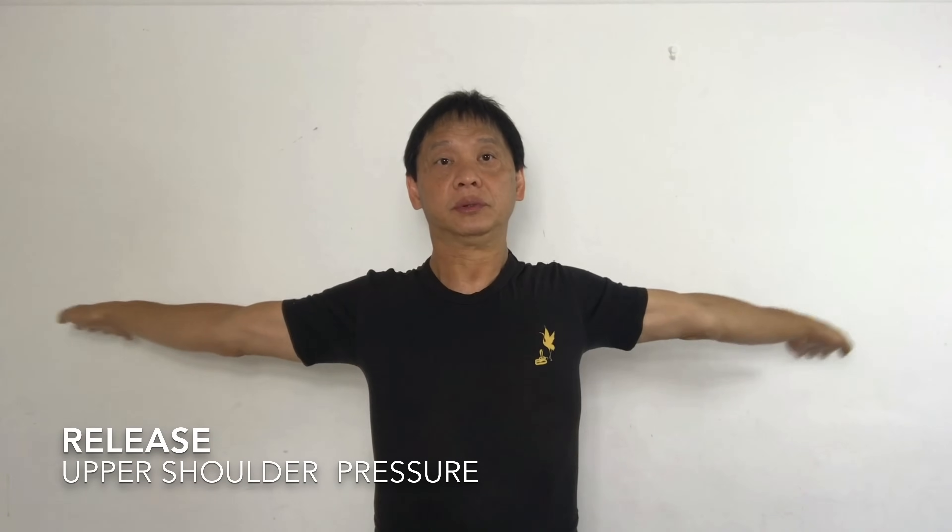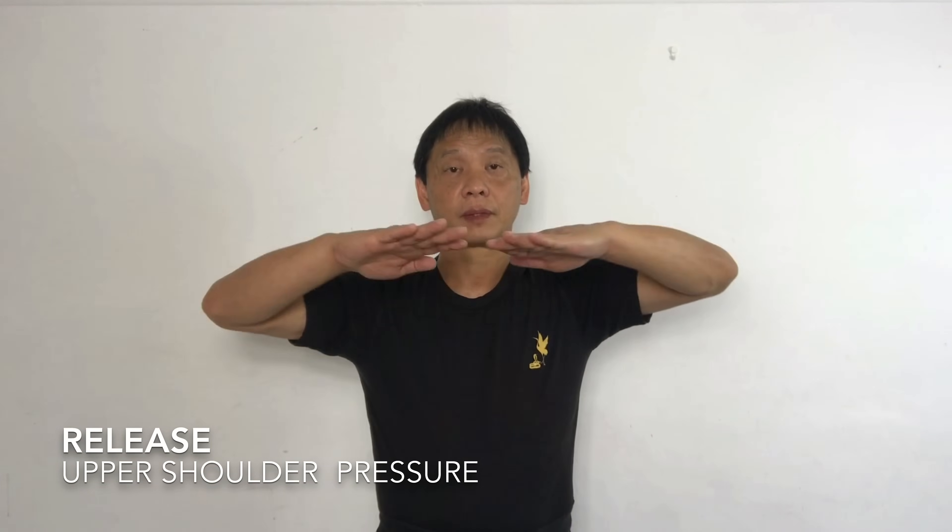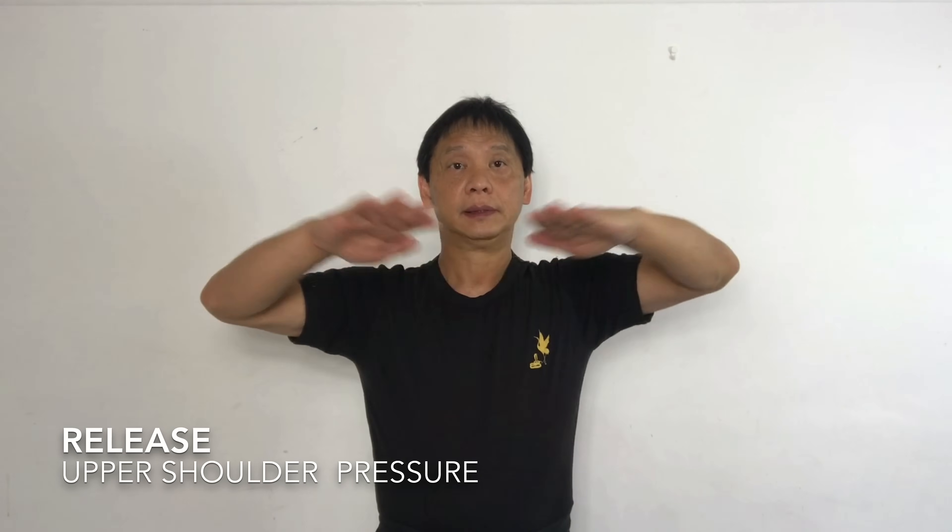And stretch again. One. Two. Three. Four. Five. Six. Seven. Eight. Nine. Ten.